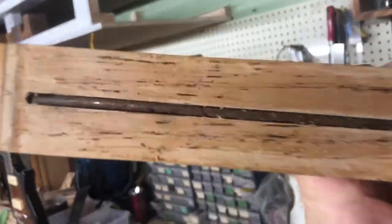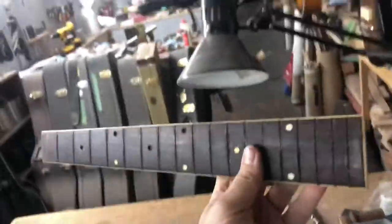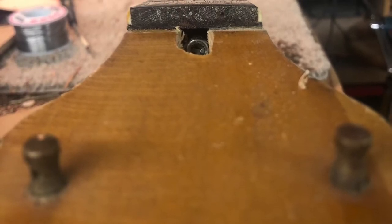That's obviously the reason we're going to be putting a new truss rod in. This particular guitar has a steel reinforcement rod. A lot of guitars from the 1940s and 50s had steel reinforcement rods, but over time the steel bends just like anything else. So we'll pull the fingerboard off and route out the channel.